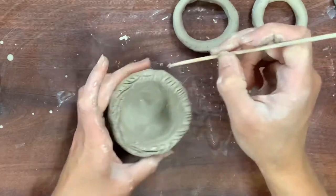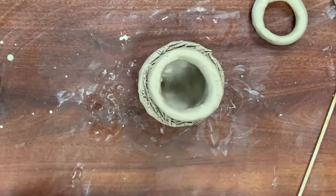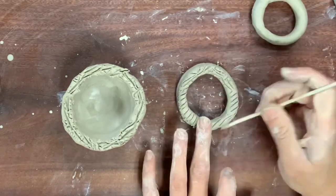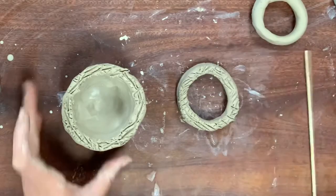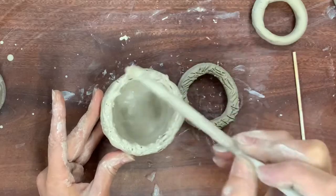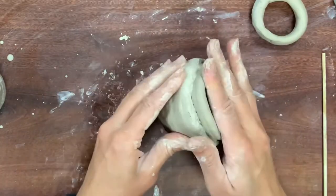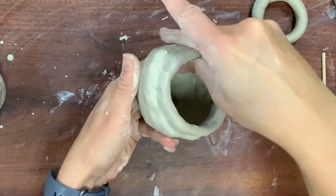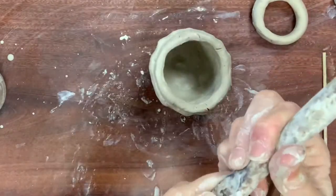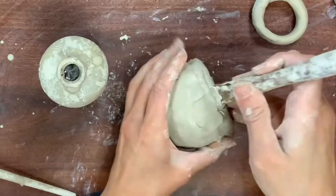Anytime you attach two pieces of clay, these are the steps: add score marks to both surfaces — be aggressive enough that the slip can get into them, but not so aggressive you're ripping your coils. Add slip to only one surface so you don't make a mud puddle. Attach, make sure the slip gets into the cracks and crevices, then blend, blend, blend. As you get more used to it, it goes quicker. Any extra clay you have, put back in your slip container — slip is just clay and water.